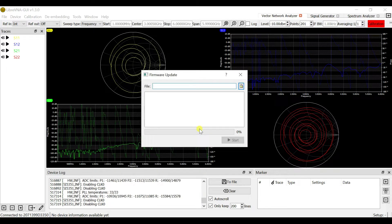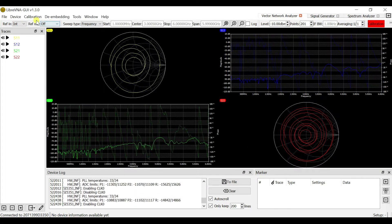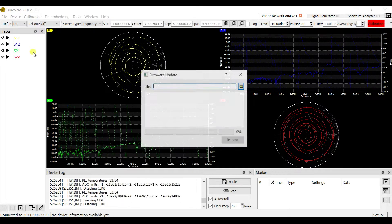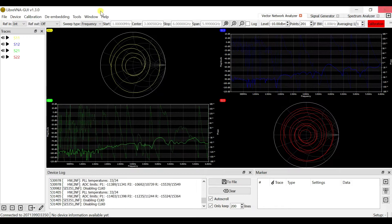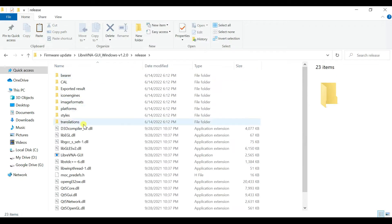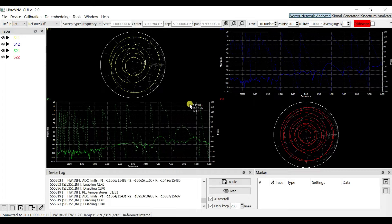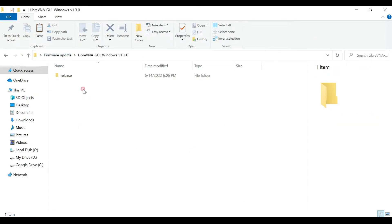If you want to update, you can just click yes and it will ask for the firmware update. You can do the update from there. For example, if you have version 1.2 firmware and click on the Ripra gray software, it won't pop up asking for an update. But with version 1.3, it will request an update.